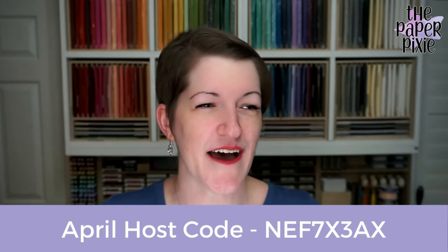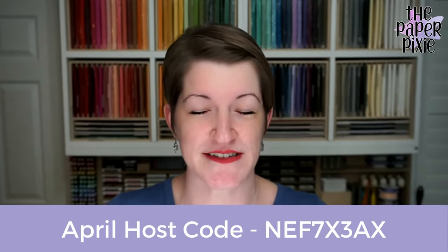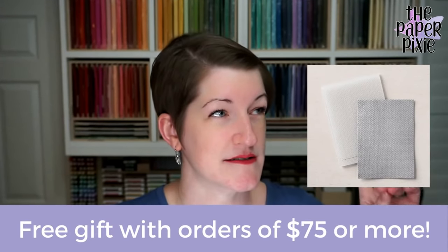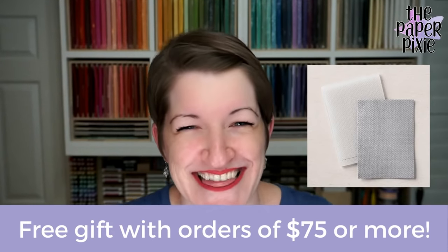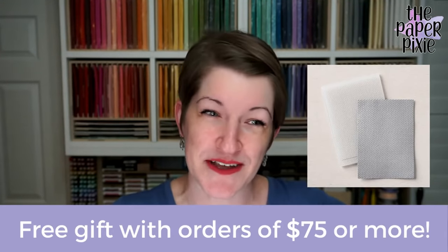I couldn't get it done in time last night, but I did get catalogs out. The April host code is NEF7X3AX. Please use that host code on orders with me under $150. If your order is $150 or more, don't add the host code because you'll earn Stamp and Rewards on that order. If your order is $75 or more, there's a free embossing folder gift — I can't remember the name — for orders of $75 or more.